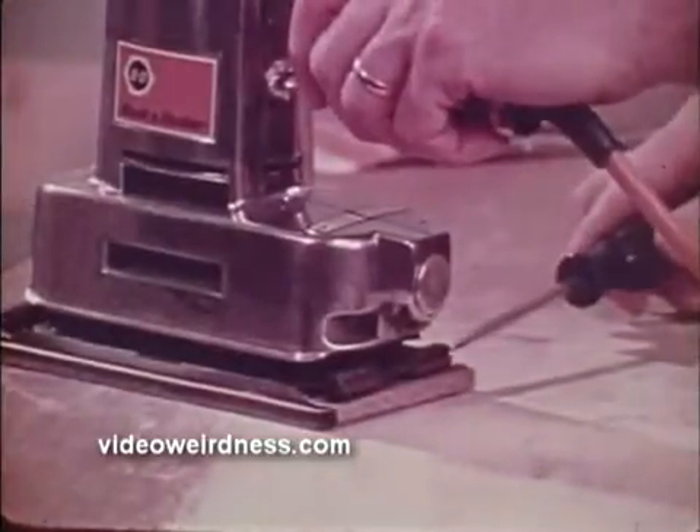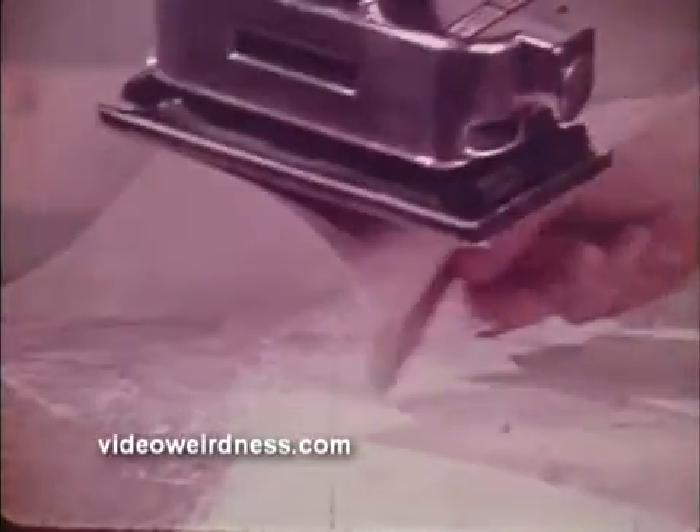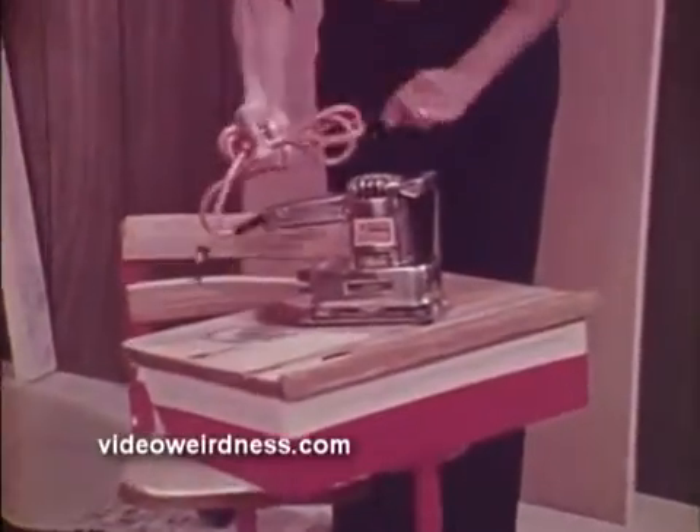Black & Decker carries a complete line of pre-cut sanding paper, and changing from one grade to another is simple and quick on all models. A finishing sander is ideal for many home projects and will give you years of dependable service.